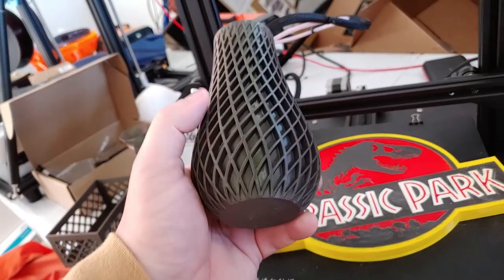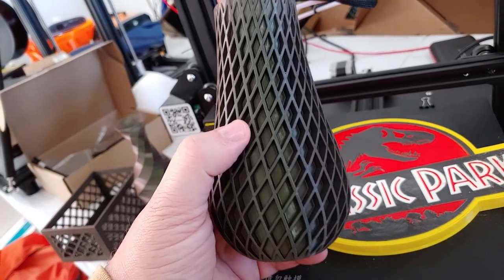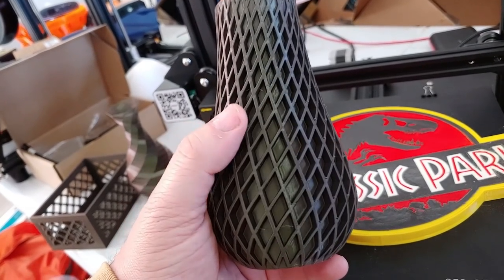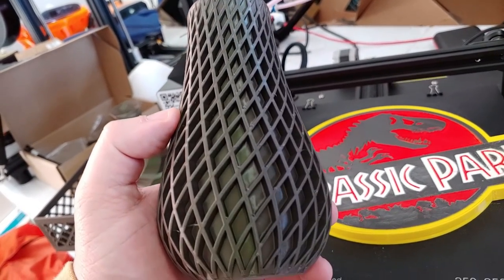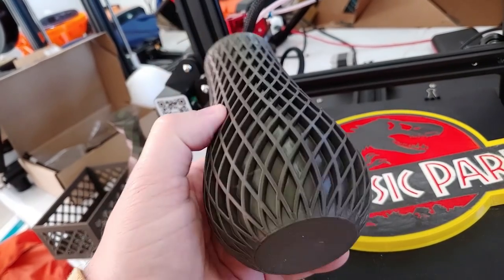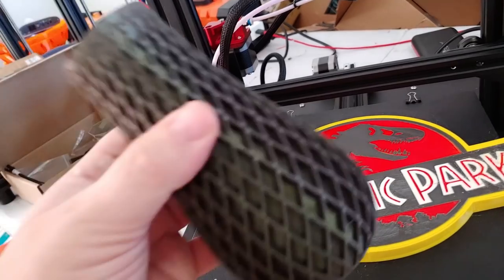I also did the double helix vase, which I'm really a fan of — this is going to become a standard print of mine. It's also a bit of a cooling torture test because of all the changes in direction in vase mode, so I would call it a complex vase mode print. These are never airtight because of the way they're printed, but no issues there.